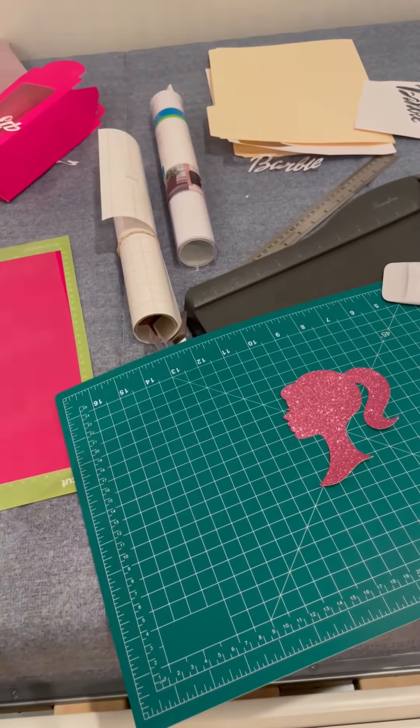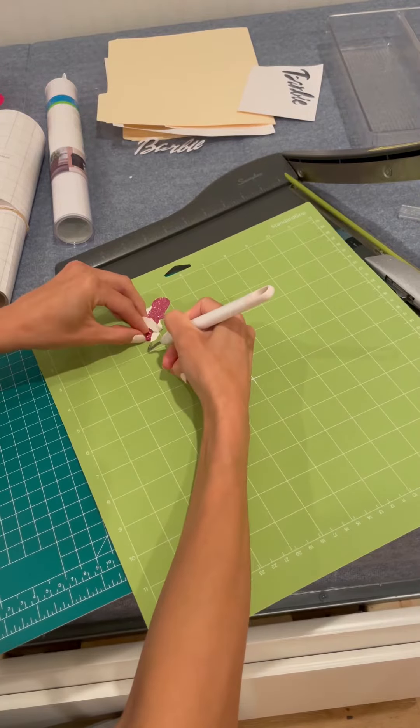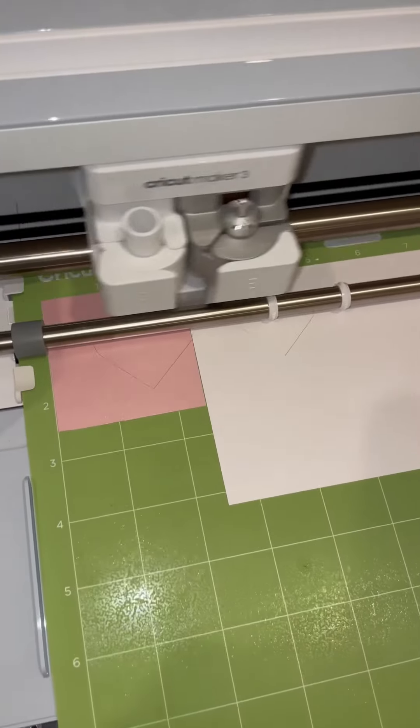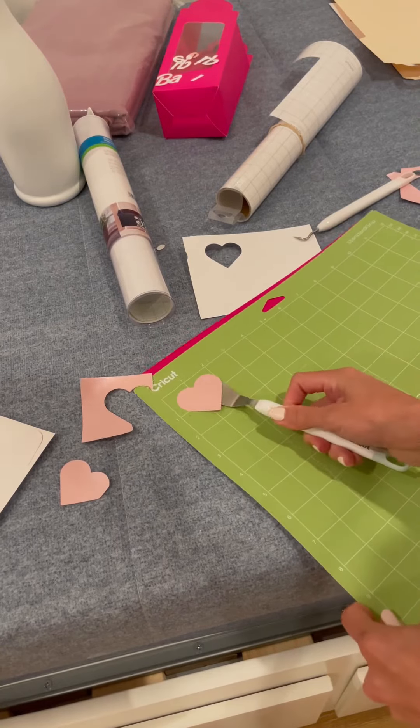It was actually a little bit easier once I got the hang of it. I did have to print out the number two a few times because it just wasn't the correct size. For the Barbie silhouette picture, I didn't know how to print it bigger.